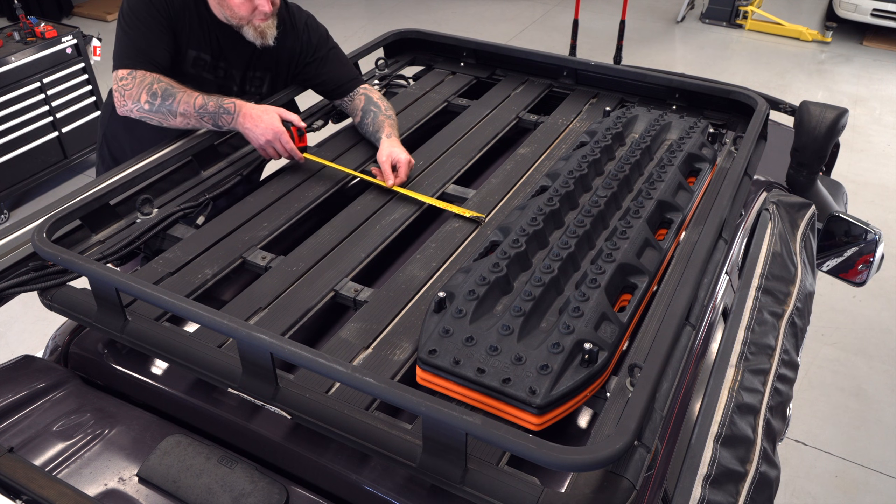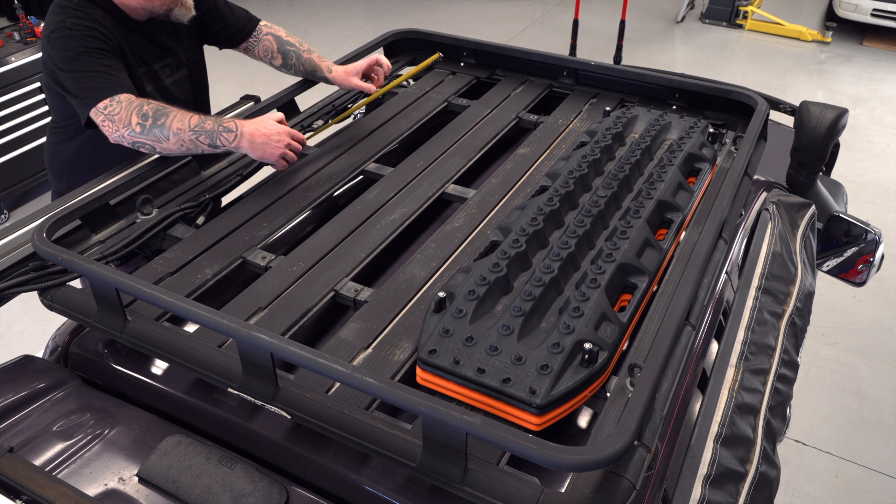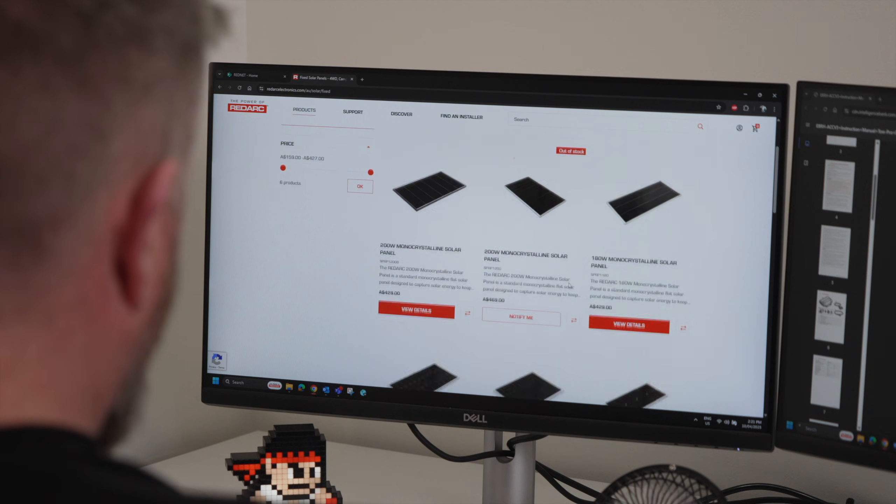The first step to installing a fixed solar panel is to determine the amount of available space on your vehicle or caravan and the size of the panel you can install. Panel dimensions can be found on the RedArc website.